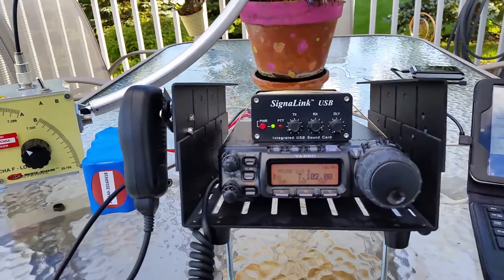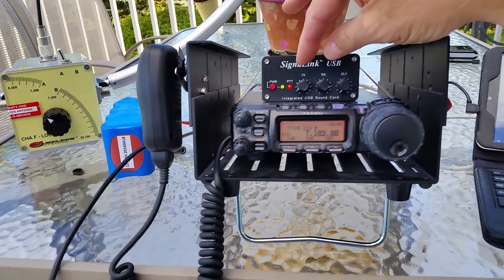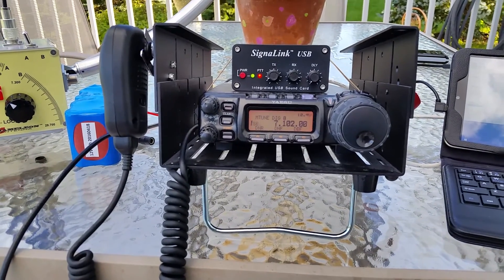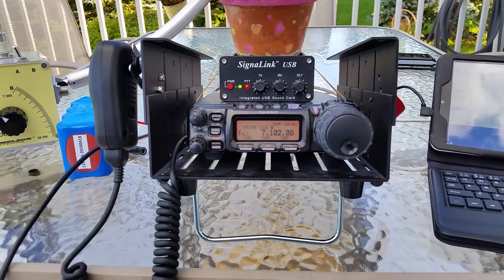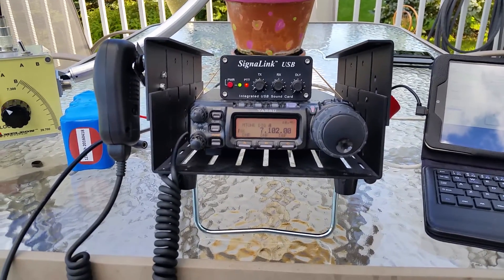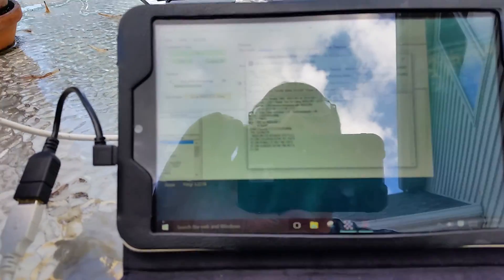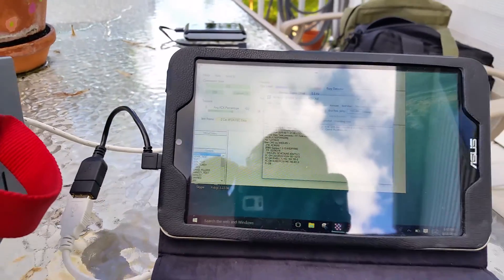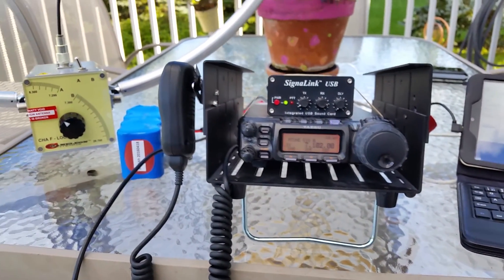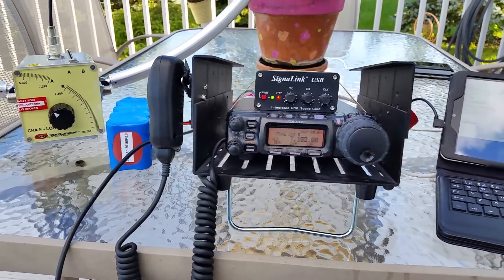My effective output after adjusting the output on the SignaLink is probably closer to 7 or 8 watts, and I'm connected to a server in the state of New York in the Catskill Mountains, just sending myself a quick test HF radio to email.